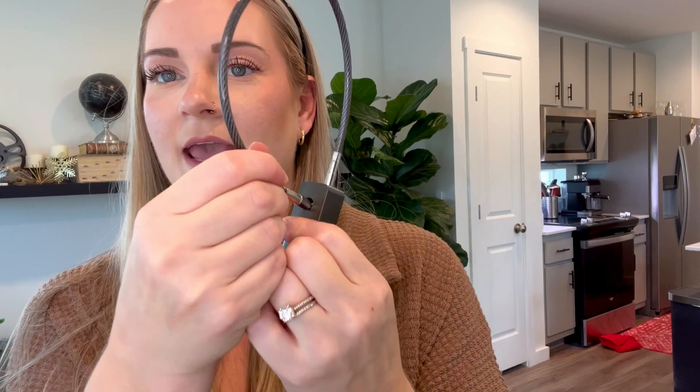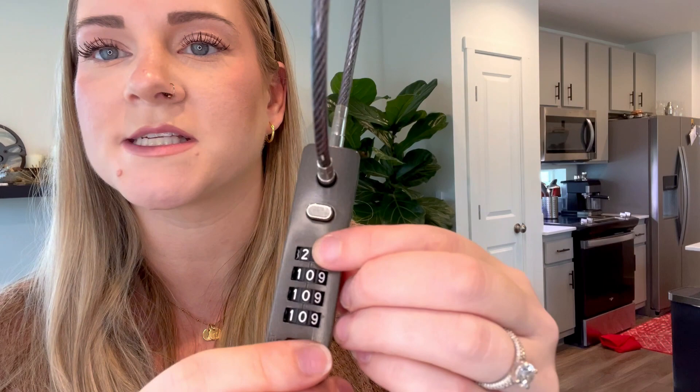It's very easy to use. Right now the code is 000. You push this button and it comes out just like that. In order to change the code, you slide the numbers over and then click that to set. And then that's your new password. So super easy to use.